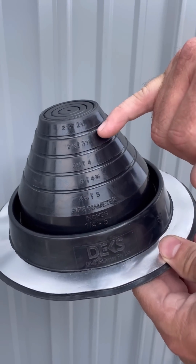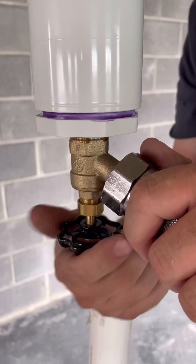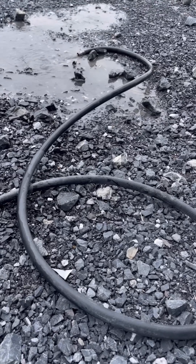This way the only person that has to get on the roof is the roofer when he comes to install this boot to make everything watertight. After I pass inspection, I attach a garden hose to drain the water out.